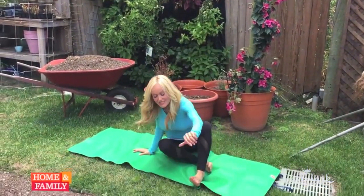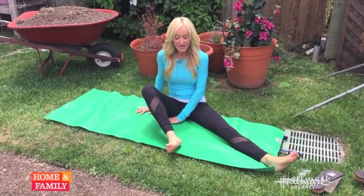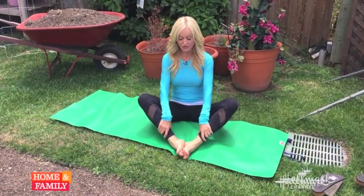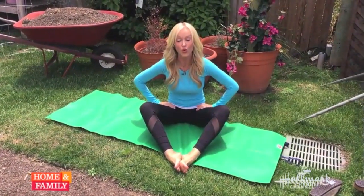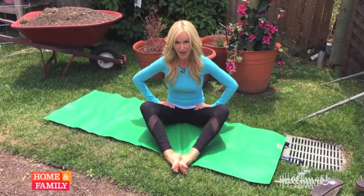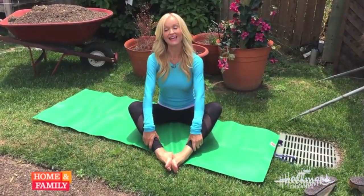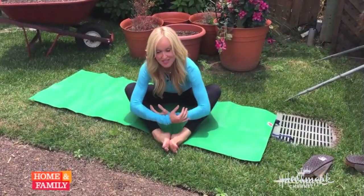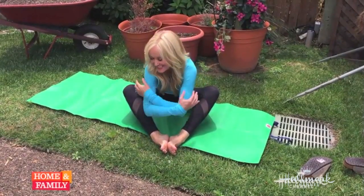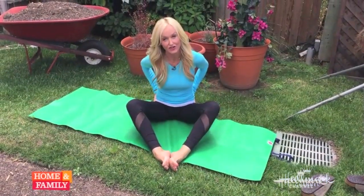Now we're going to come down to the floor — this is where it gets really fun with your dog. Bring the soles of your feet together and make a diamond shape in between your legs. This pose is wonderful for your hips; it's a hip and low back opener. Inhale, exhale, come all the way forward. You can have a lovely little smooch with your dog while you're doing all that great work on your hips.